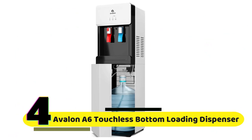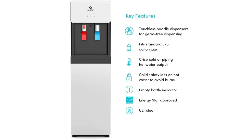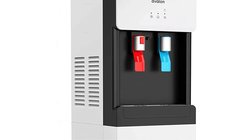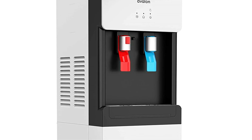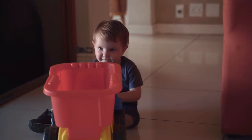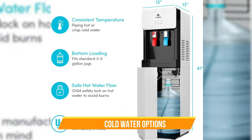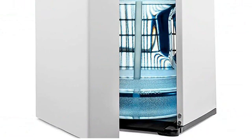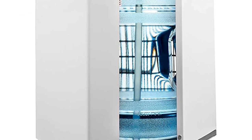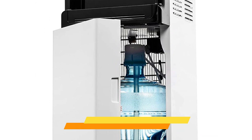Number 4: Avalon 6 Touchless Bottom-Loading Water Cooler Dispenser. This dispenser features a touchless design that eliminates the need for touching buttons or levers — simply place your cup under the spout and the dispenser will automatically release the water. The child safety lock ensures that the hot water feature is protected from little hands. With both hot and cold water options, you'll always have the perfect temperature. The Avalon 6 has a slim design that fits seamlessly into any space, and with the bottom-loading feature you'll never have to lift a heavy water bottle again. It can hold 3 or 5-gallon bottles.